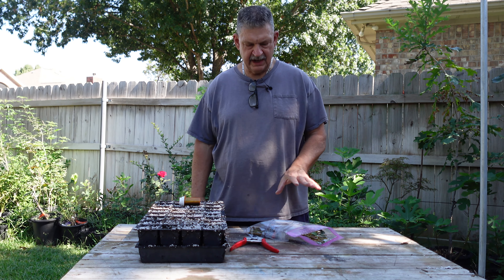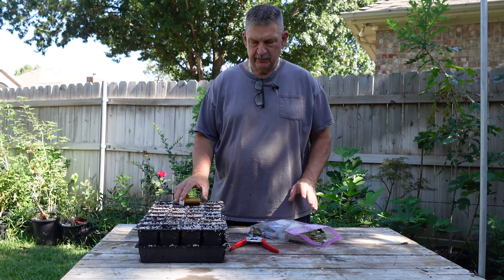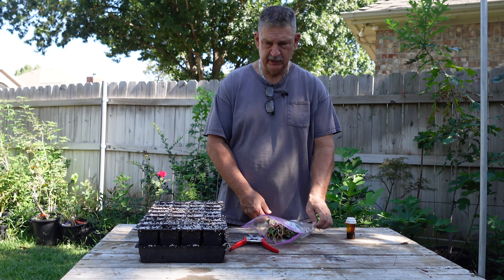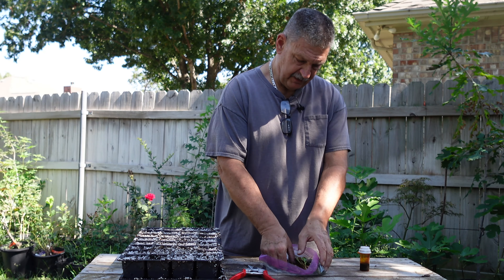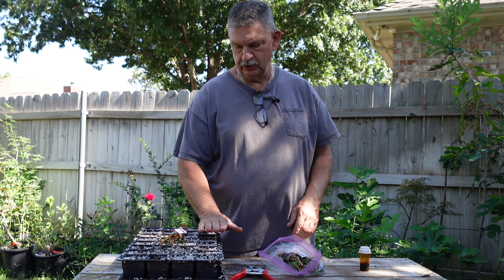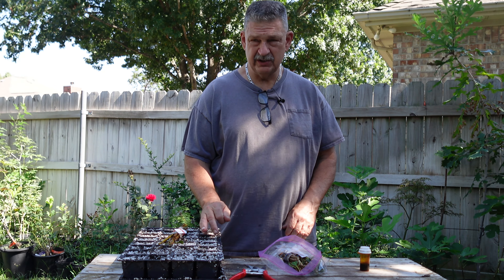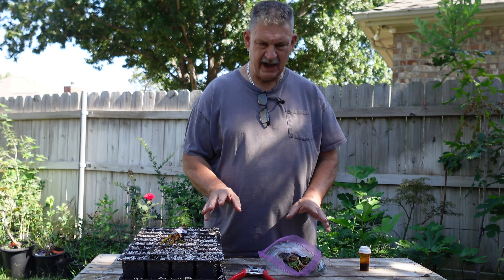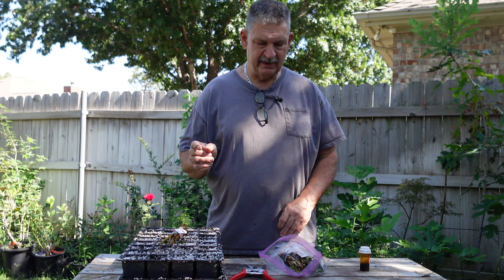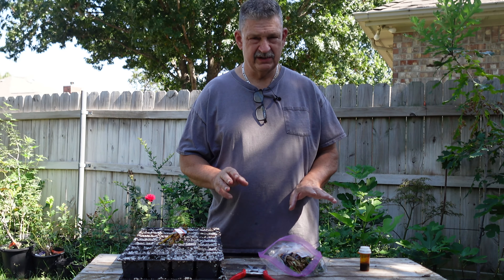Hi, welcome to Grow New Plants. Today I'm going to do probably my last set of cuttings for the year. These are going to go in the mist. I'm doing forsythia and I've got three different varieties. I'm going to put these into 32-cell Root Maker trays, which is a little bit smaller than I usually like doing with cuttings, but it worked out with the amount of cuttings I had.